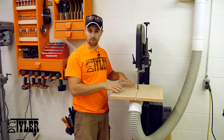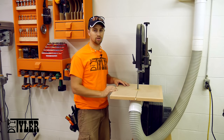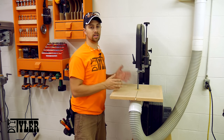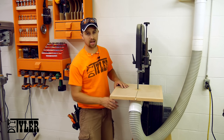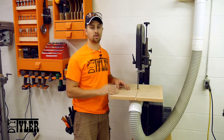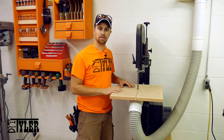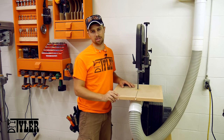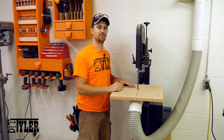Well there you go guys, I hope you enjoyed this build. It didn't turn out perfect for me the first time around, but I think I got it pretty good right now. It's nice and square to the blade so I know I can get some good resaws. If you're going to do the dust collection like I did, you need to make sure that your mounting points for the dust collection are out of the way so that you can completely tilt the table without hitting the trunnions. If you guys enjoyed this build, please hammer that thumbs up button and subscribe so that you never miss when I upload a new video. I'm DIY Tyler — you guys have a good one.